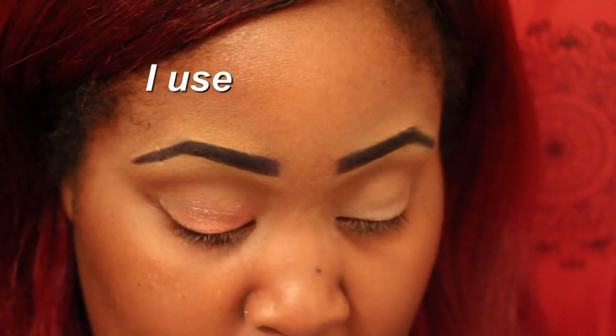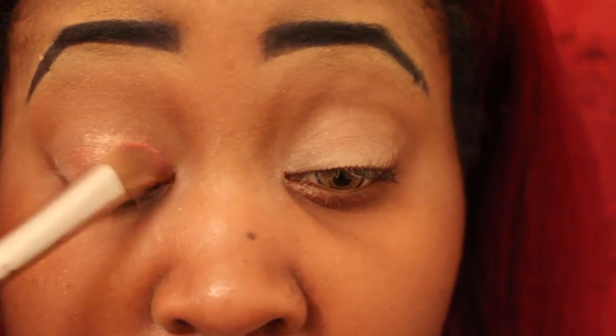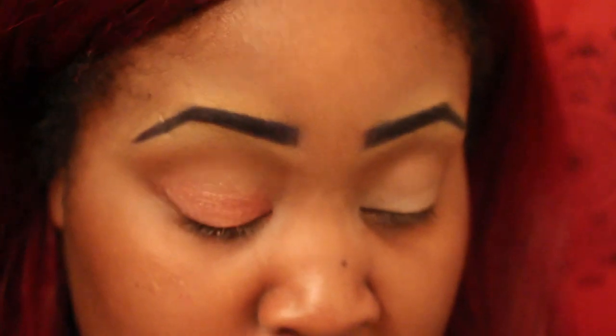I'm going to continue on with the color Flame, and I have my handy-dandy packing brush. I like to swipe mine — and yes, there is fallout. I don't know why anyone thought this new formula wasn't going to have fallout — that's silly. I'm just going to pack that one on.